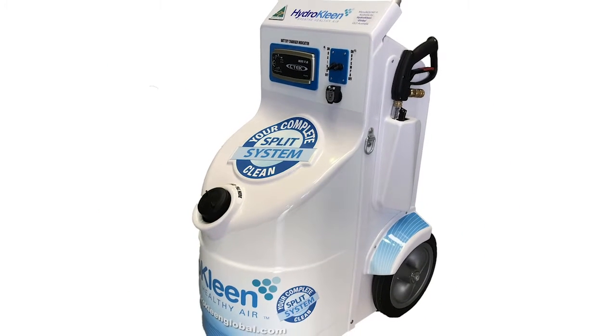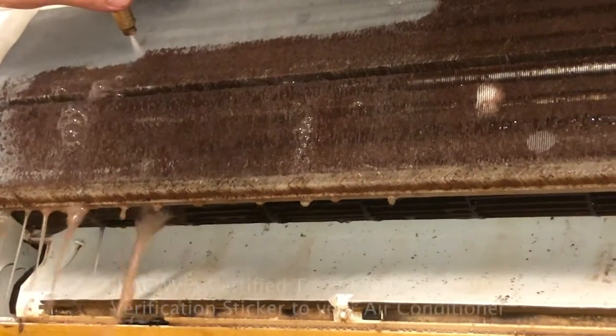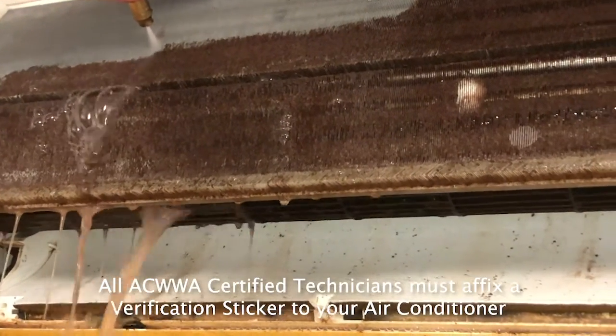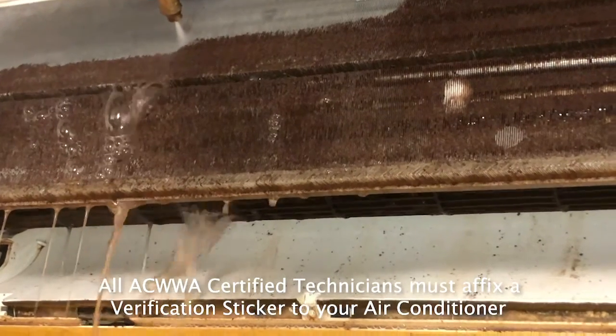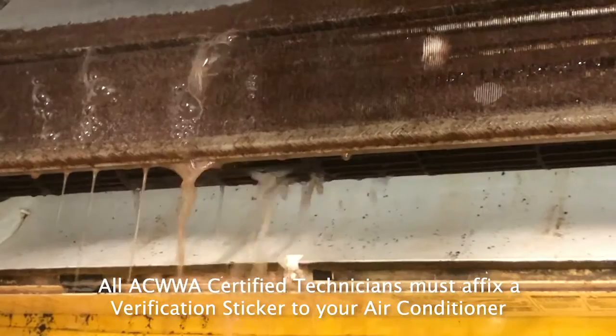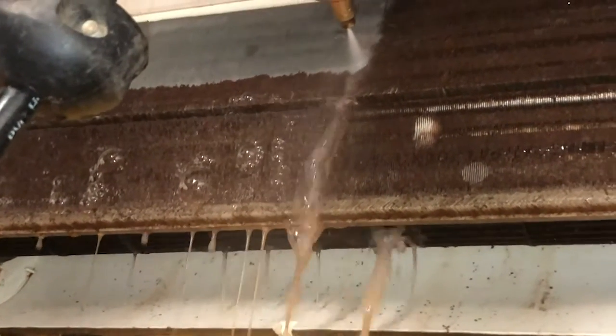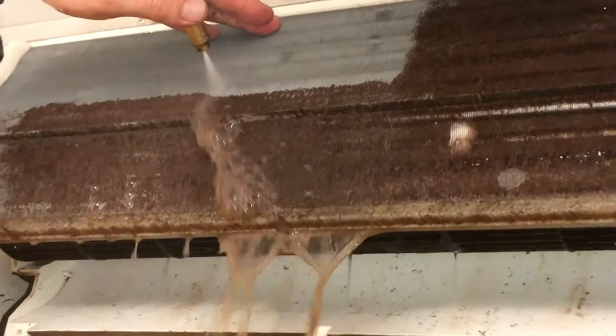They have machines that will pump 7 litres of water a minute to make sure that all of that biotoxic material is removed from the front of the coil, through the coil and out the back of the coil, which is most important, so that your air conditioner is thoroughly cleaned when they're finished.